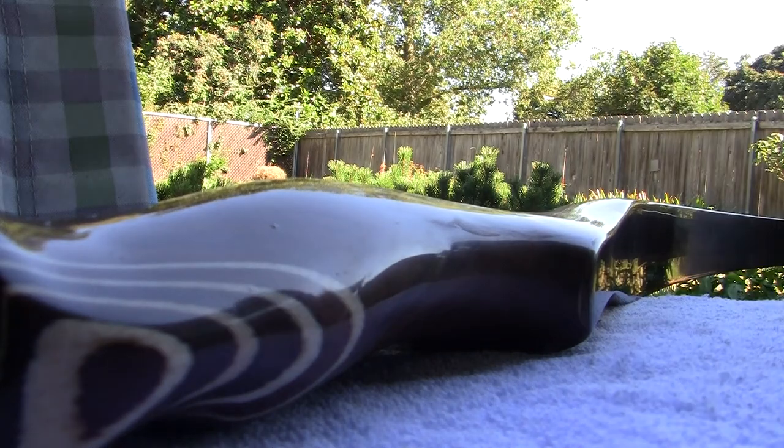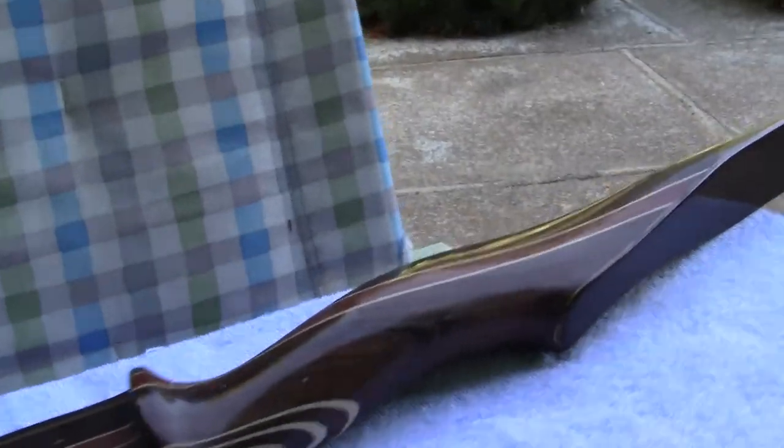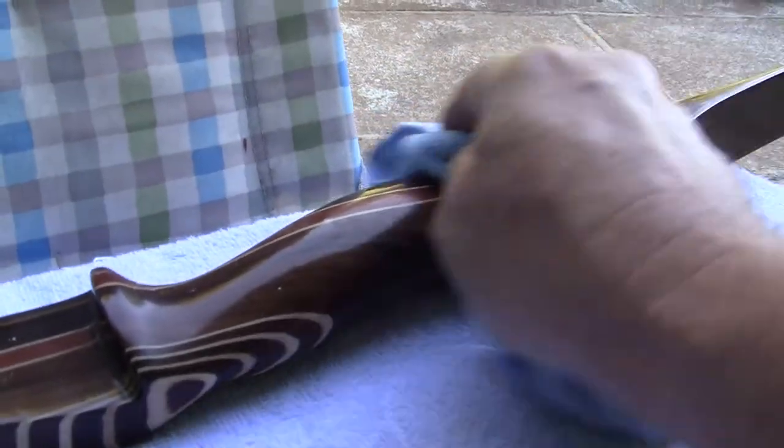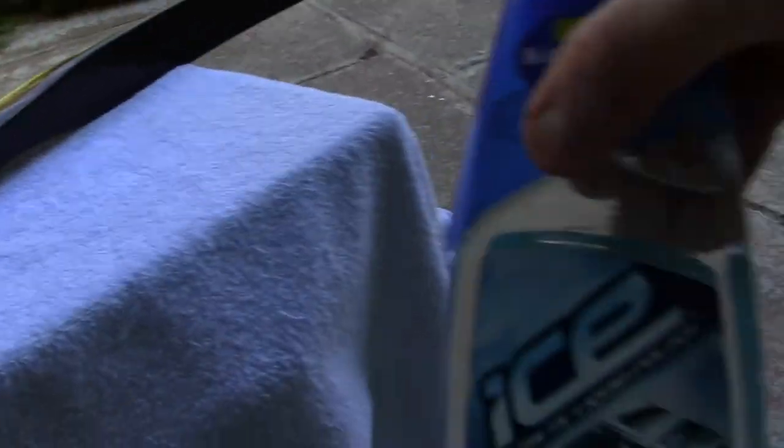When you think you've got some of it done, if you've never done this, you want to practice at it. There's no school that shows you how to do this. Then what you want to do is come back after you've buffed it a little bit. Remember that after we do the buffing, in order to keep the polish, we're going to use a wax to keep the luster. This is an ice synthetic liquid polish.